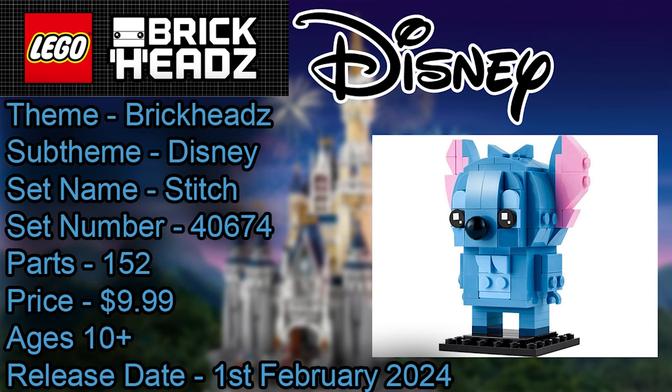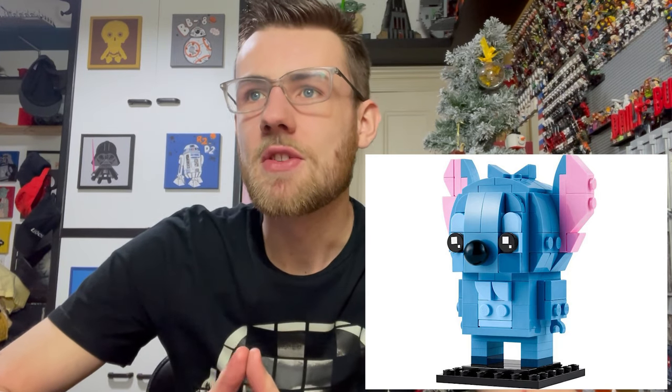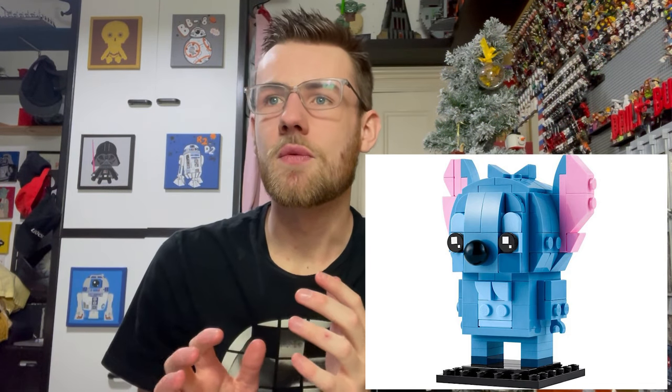Next we have Stitch — set 40674 Stitch, so the Disney theme. Stitch is looking really, really cute and is potentially my favourite of all four being discussed today. I love the way he looks with his pink ears. The LEGO designers have done a great job getting that rough fur look really, really cool, using cheese pieces and greebling to make his fur look as out there as possible, because he's quite scruffy as Stitch. His nose looks pretty cute as well — it's a really cute version of Stitch.